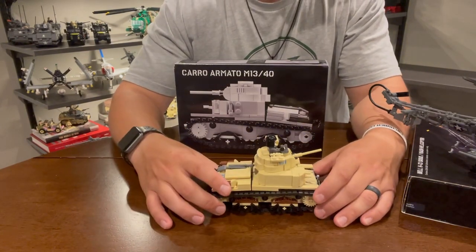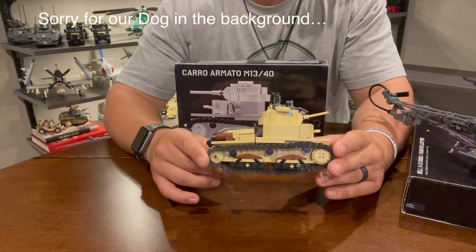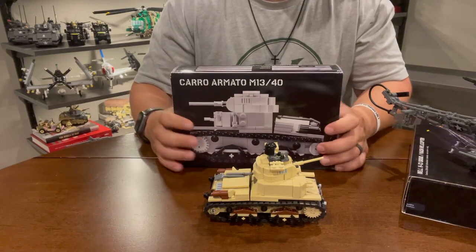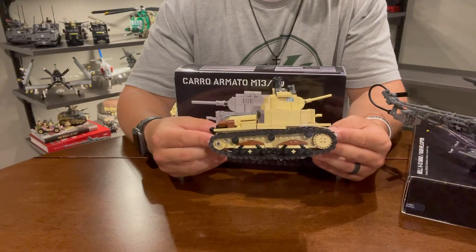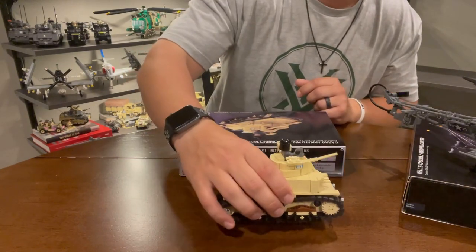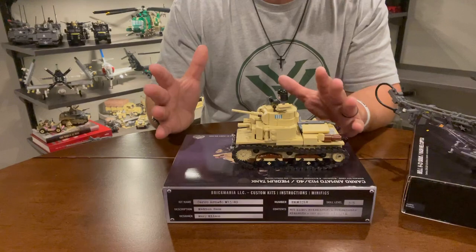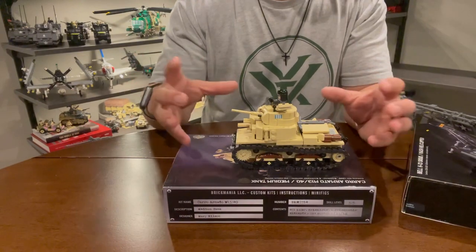This tank came out for the 1941 or 1940 theme in 2021. It was designed by Mary Wilson, and I'd like to congratulate her on going to LEGO, representing the third-party LEGO world and now working for LEGO as a designer. I really like this tank. I like the small size. Mary Wilson really does a good job with these small tanks — she puts a lot of detail in a compact package.